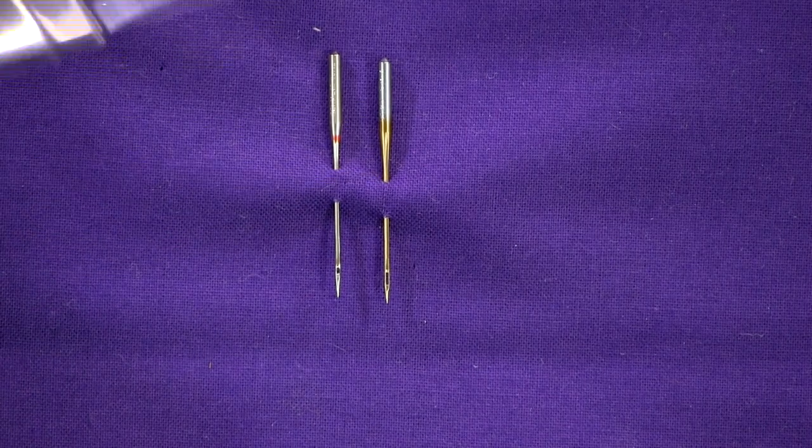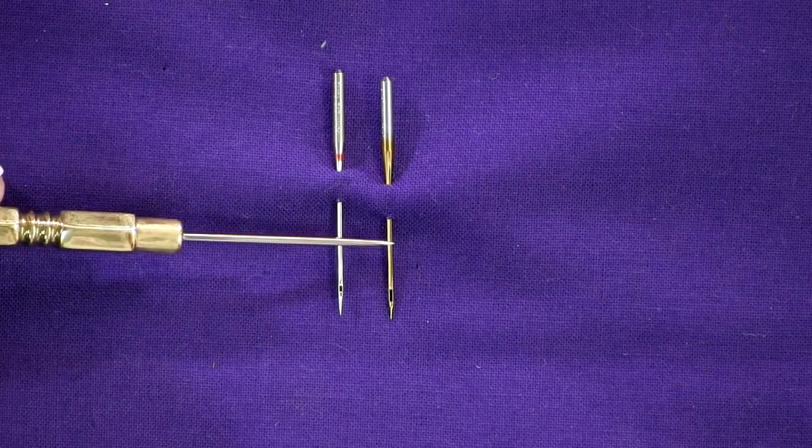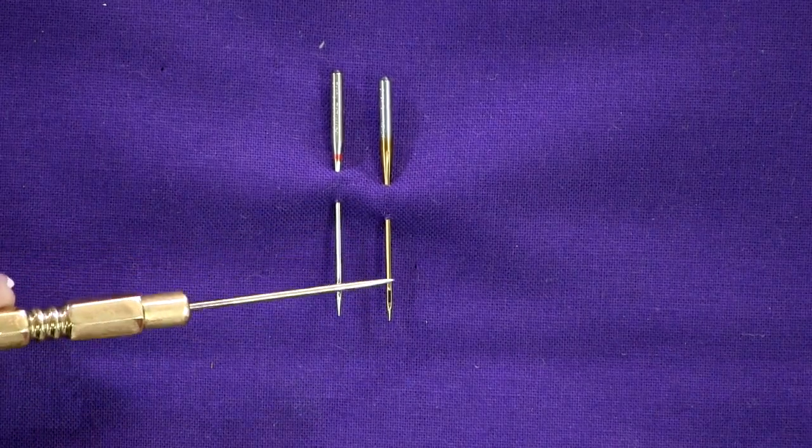Just like thread, there are different sizes of needles. Our average size of needle — like a 50 weight thread for piecing — is an 80/12. Bigger number means a bigger needle, which is the opposite of thread: remember, a bigger number means a finer thread. So here we have a size 12 needle — the diameter is the same as a universal needle, but the point is sharper and the eye and the groove are deeper. It allows us to protect the thread and use a larger thread without using a larger needle, so you don't make bigger holes in your quilt and you get less shredding.